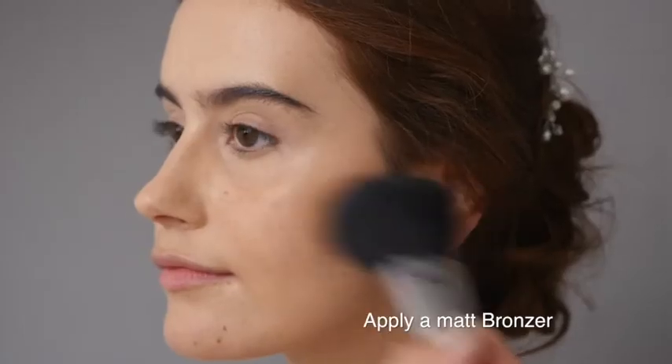To warm up the complexion, I'm now adding a light layer of matte bronzer to the entire face, but lightly. You could always add more later on in the makeup process.